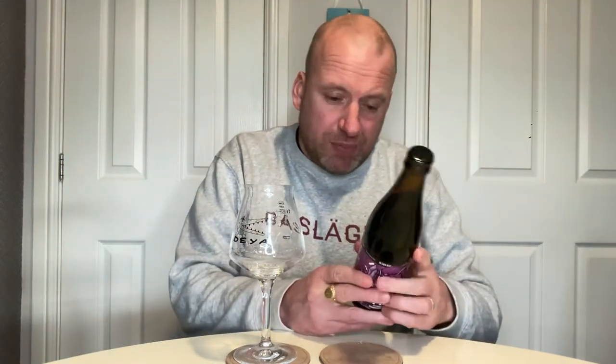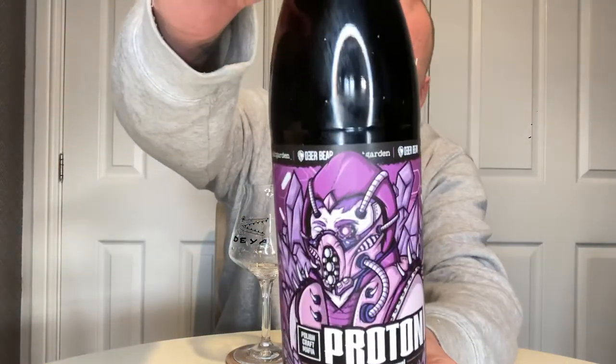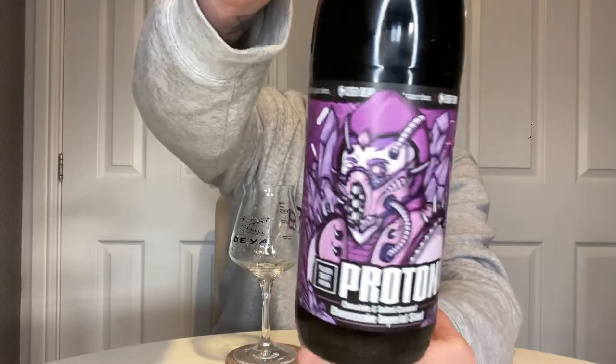How do! Time for another beer review — for this one we're going back to Poland. I think it's been a while since I've done a Polish beer on the channel. This one is Polish Craft Mafia Proton, which is a chocolate and salted caramel cheesecake imperial stout, and it is a collab between Maltgarden and Dear Bear. I haven't had anything from Dear Bear. I've had a couple of beers from Maltgarden and they've been decent. This is 10% in a 500ml bottle and I picked it up from Yup — bought it online off Yup — and I love that artwork.